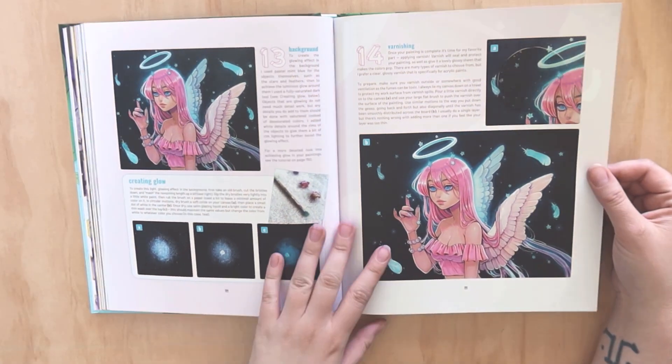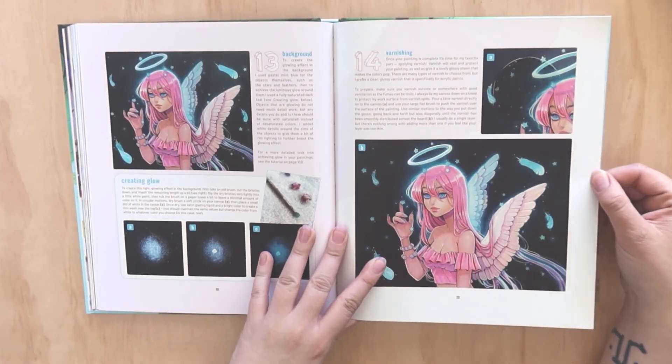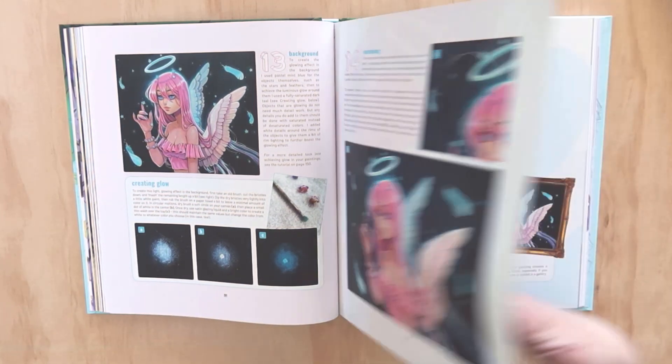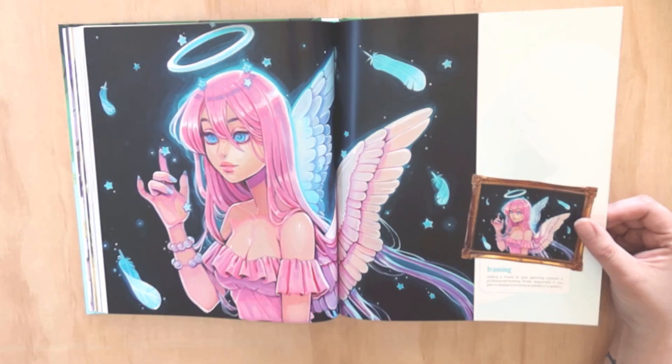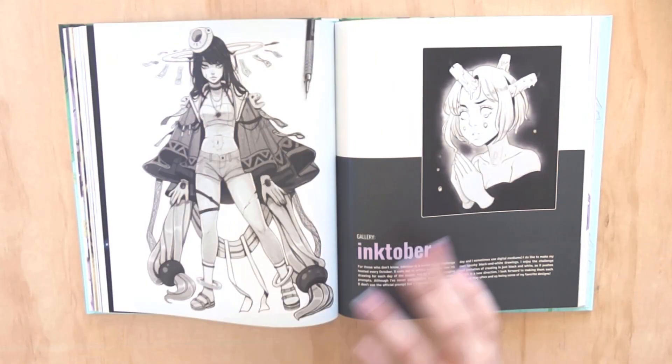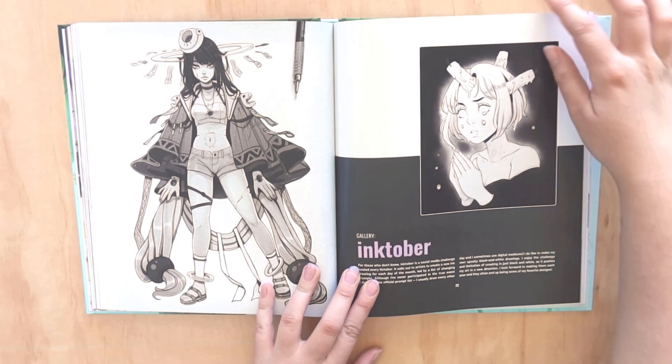I love that she really takes the time to show you step-by-steps. This book is laid out really well. It feels very unique even though it's from 3dtotal - there are some similarities but it really feels like its own experience.